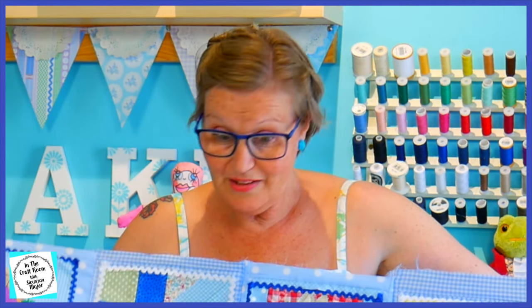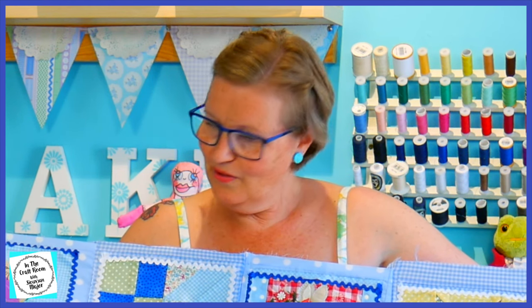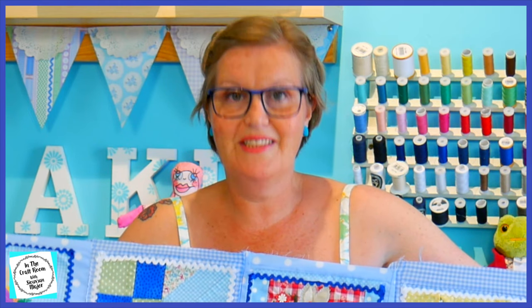This was a bit tricky to sew together as I've only got a regular sewing machine — no long arm, no quilting machine — and I found that I had to roll it up to fit it through the arm as I was stitching.